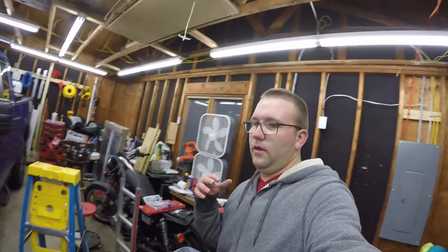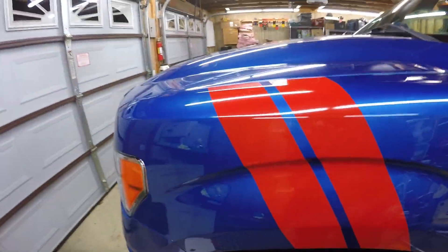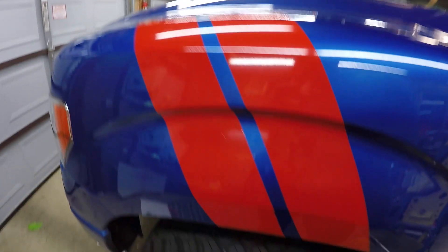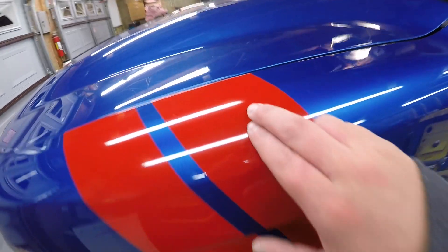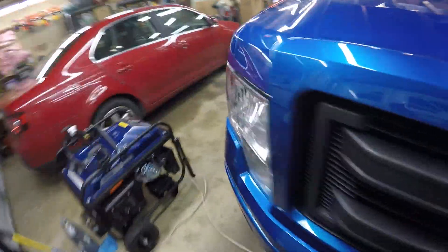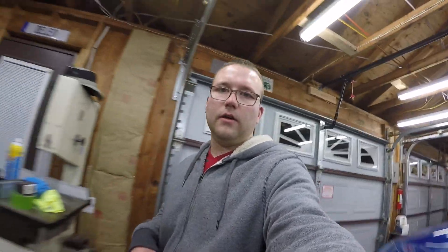Alright guys, so I just finished up the driver's side. It came out okay — there's some spots where I messed up, like a little air bubble there, it's not completely straight. I don't really know what happened there, and then the same thing happened here, it's not really straight there either. But besides that it doesn't look that bad — like from 50 feet you wouldn't notice it, but the passenger side definitely looks way better than the driver's side.